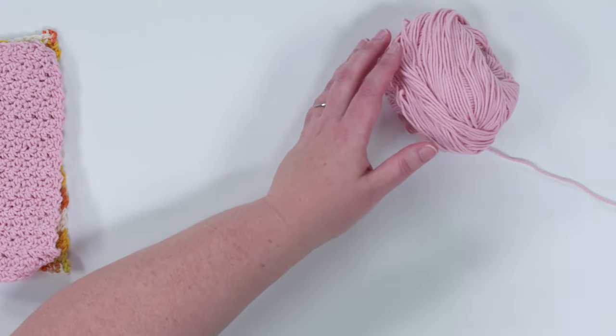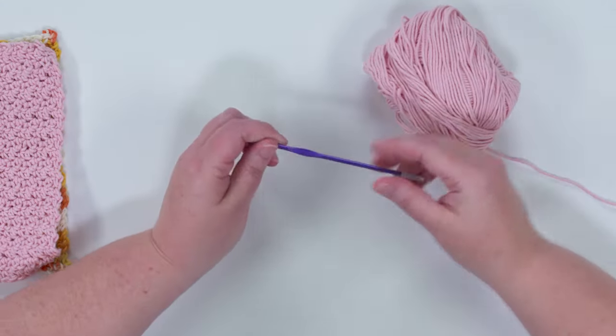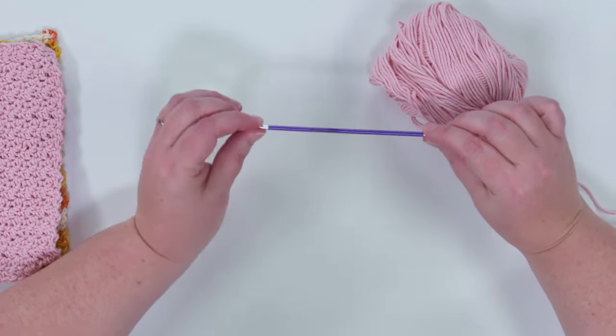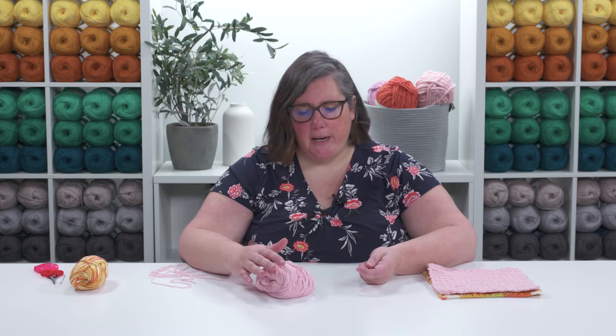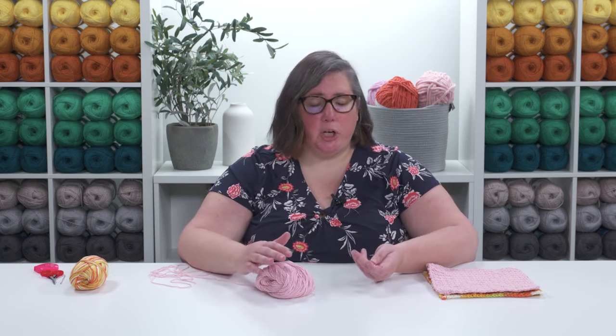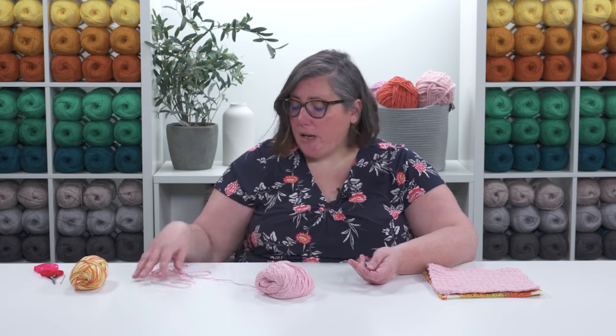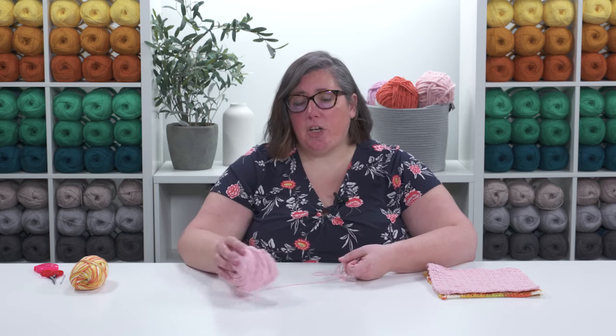To start, you're going to need some kitchen cotton and the appropriate sized hook. Here I have a 3.75 millimeter crochet hook. This particular kitchen cotton is a little bit thinner than some others you can find, so I'm using a slightly smaller hook. Just check your ball band to see what hook size is recommended for your yarn.